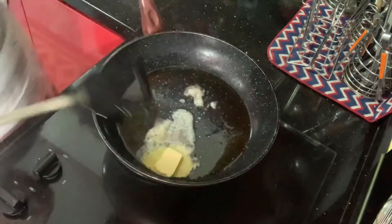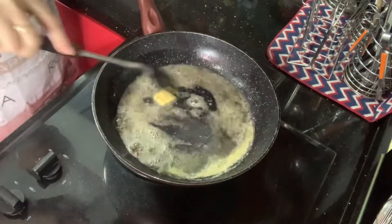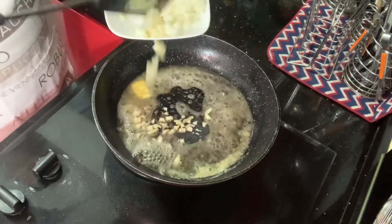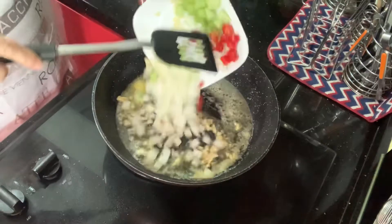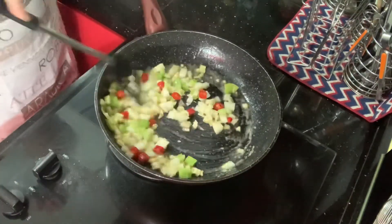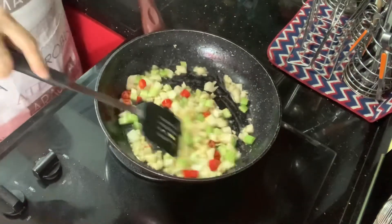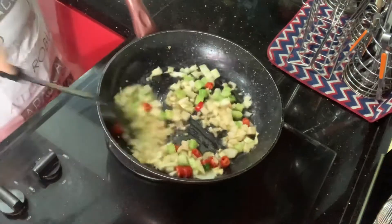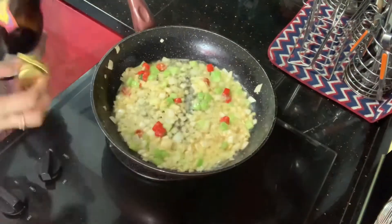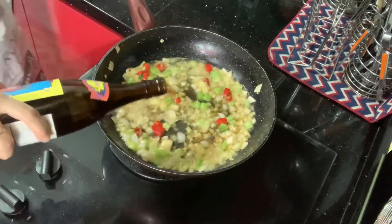Over the remaining juices and oil in the pan, add about a tablespoon of butter and sauté your spices. I'm using garlic, onion, celery, and chili. Sauté for about three to four minutes until the onions become translucent. Then add about half a cup of Chinese cooking wine and half a cup of water.